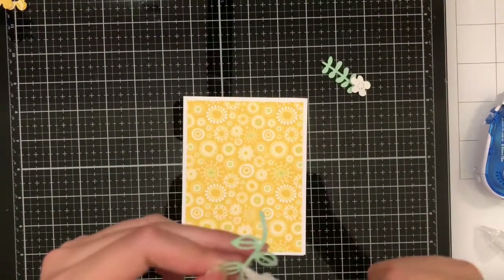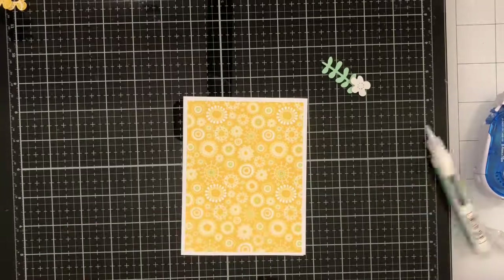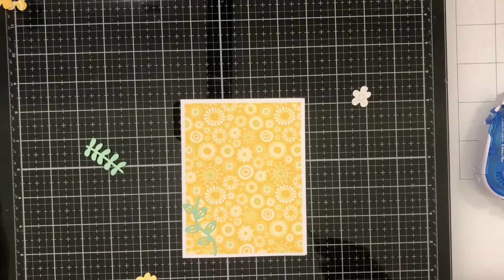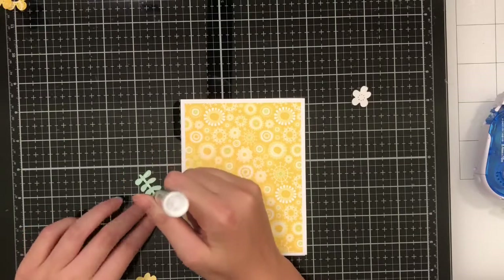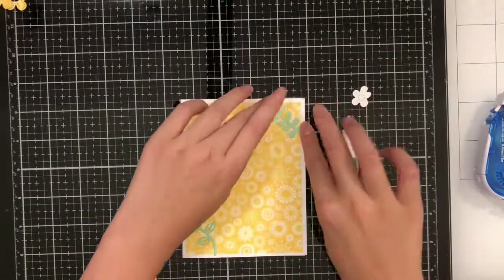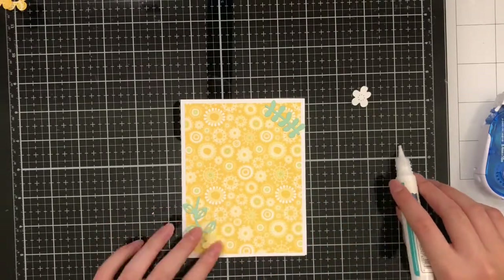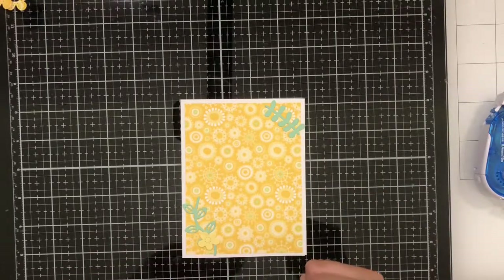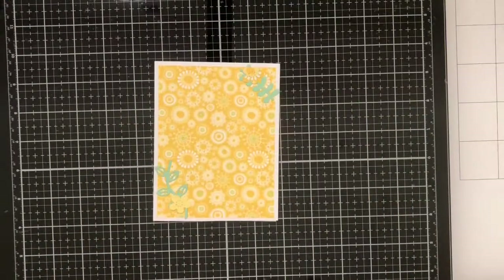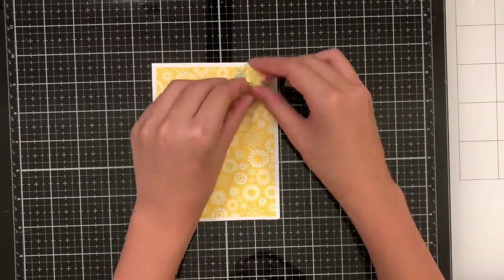Now I'm ready to grab my glue and glue everything down. Looking back, I couldn't really see the patterned flower over the patterned paper, so I just cut out another one in the same solid yellow as the other ones and glued it on top.